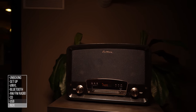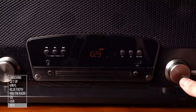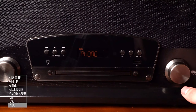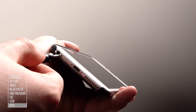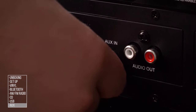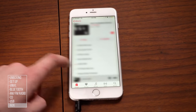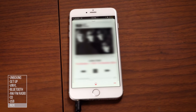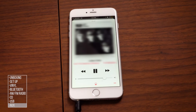AUX: Press the source button until the display reads AUX. Connect a 3.5mm AUX cable to the headphone jack on your smartphone or tablet, then connect the other end of the cable to the AUX-in port on the back of the RR75. You will control playback with your smartphone or tablet. You may need to adjust the volume on both the audio source and the RR75.